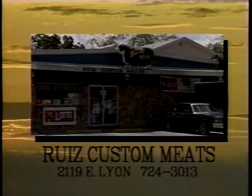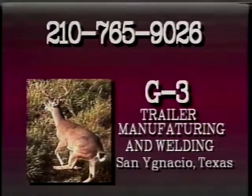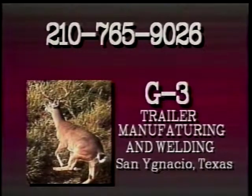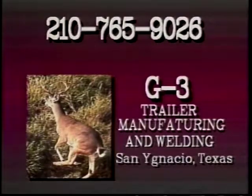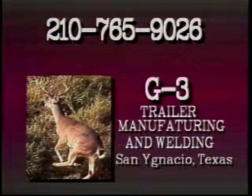There you have it — Cornish hens. Until next week, this is Ed Herbst from the Grill. From the Grill was brought to you by Ruiz Custom Meats at 2119 East Lyon, and by G3 Trailer Manufacturing and Welding in San Ignacio, Texas. Give them a call at 210-765-9026.